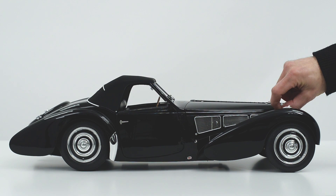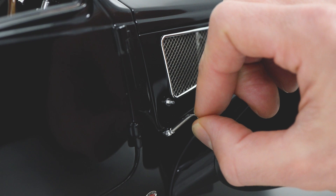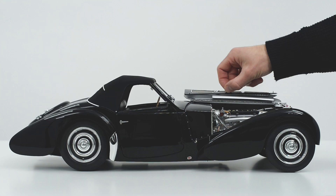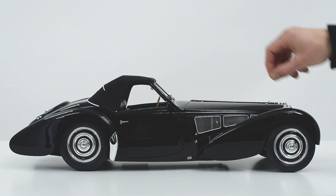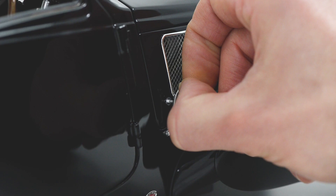To open one side of the engine cover, gently lift the front catch and the rear catch. With the bonnet released, gently lift the bonnet upwards. To close the engine cover, gently lower it downwards.